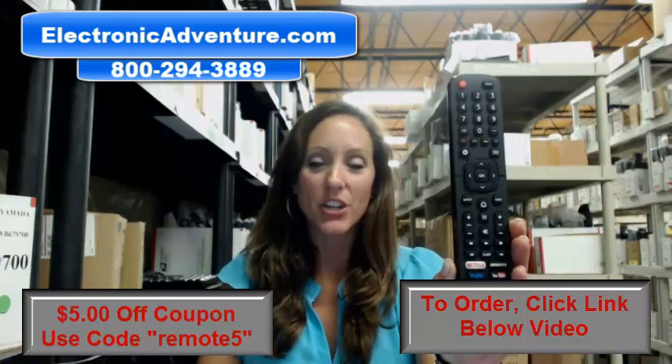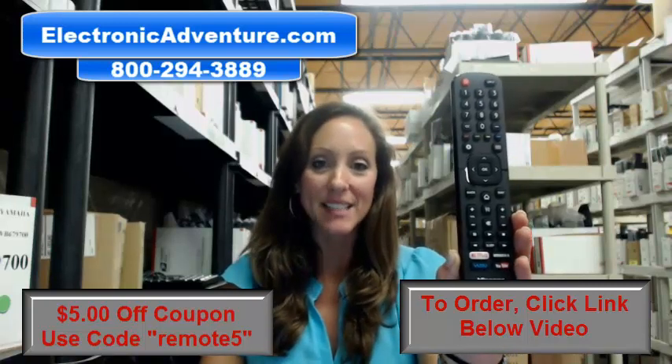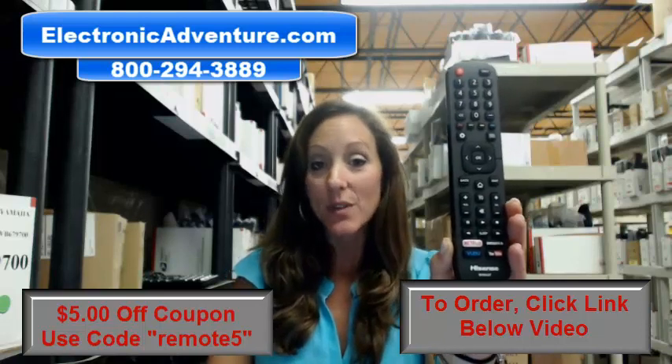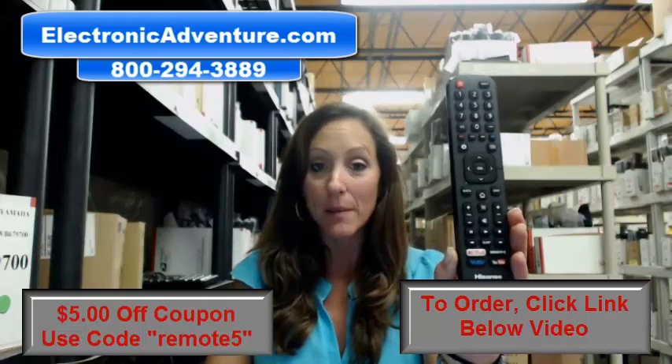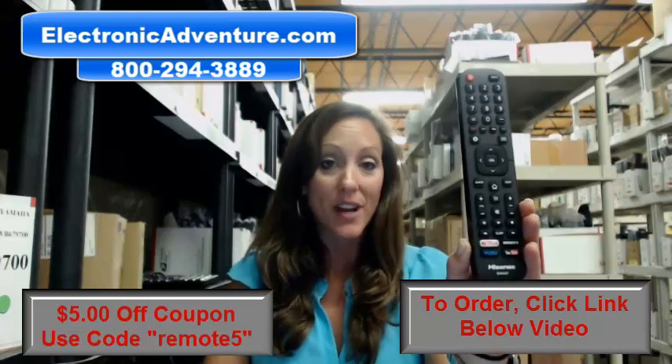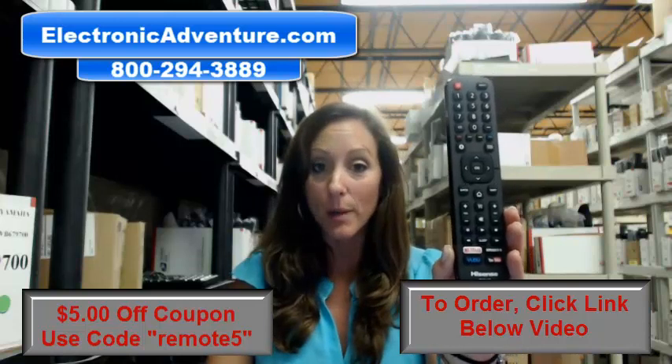Hi, I'm Stacey with Electronic Adventure, and I've got this brand new Hisense Smart Remote Control. It's in stock and it's shipping today. So if you need this remote control, you've definitely come to the right place. These remote controls are brand new, they're not used, and they're not refurbished.